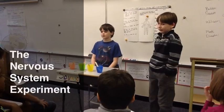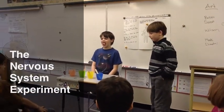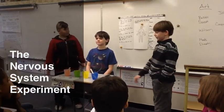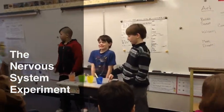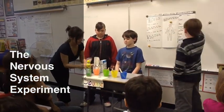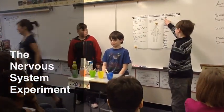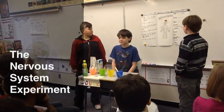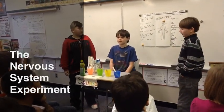Our experiment will be revolving around the nervous system. We have put four different ingredients inside each cup, and we wrote them up here. One is regular, one is lemon juice, one is sugar, and one is salt.